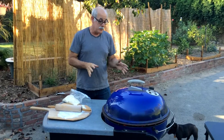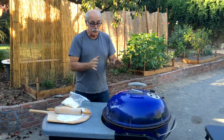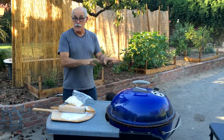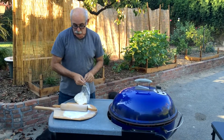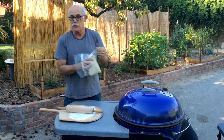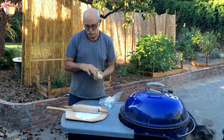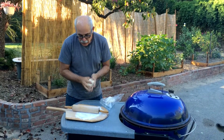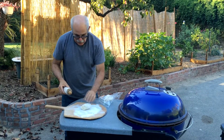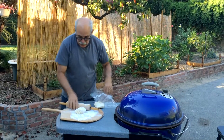You want to let this sit for about 15 to 20 minutes, so it gets nice and hot in there before you start to cook. Okay, so while that's heating up, I'm going to roll out the dough. I use a recipe that's a Cuisinart recipe. Dough is pretty easy, takes about 40 minutes to get ready. I'm going to make two pizzas today, so I've used half the dough. Let's roll that out.